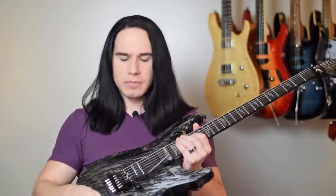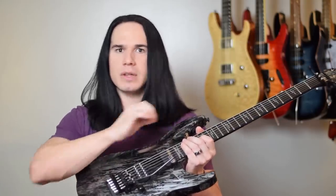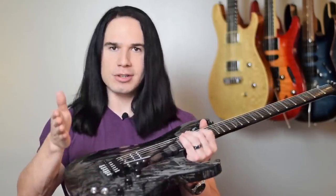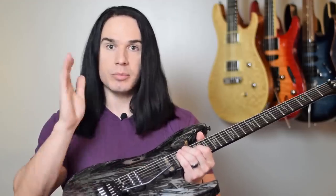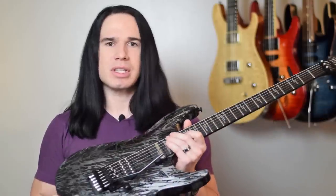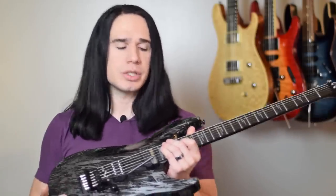Now, the big question — how much does this guitar cost? The price I've seen it going for is $1,300. And I know what you're thinking: man, that is a lot of money. But here's the thing — $1,300 puts this at the higher end of the regular production Schecter guitars. The regular production guitars pretty much top out around that price range.